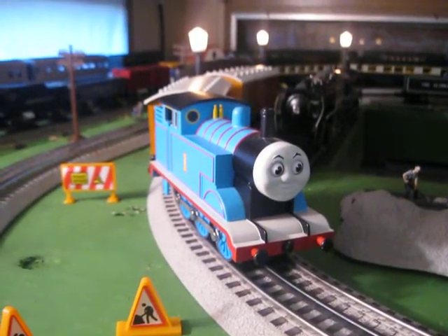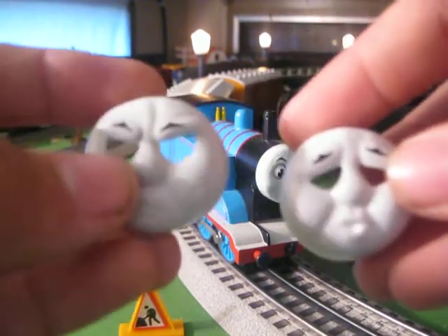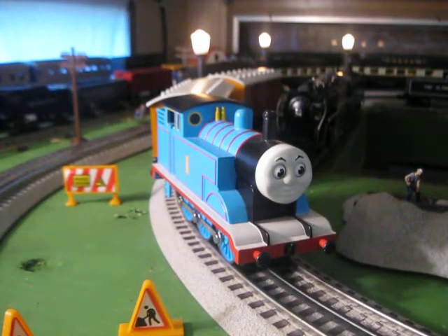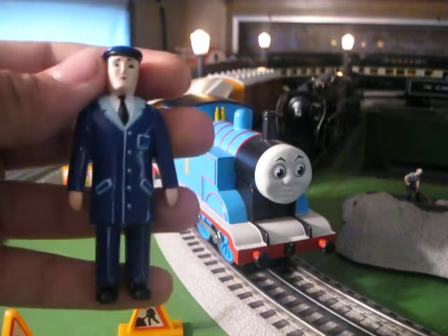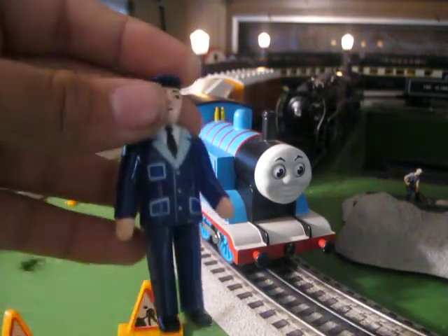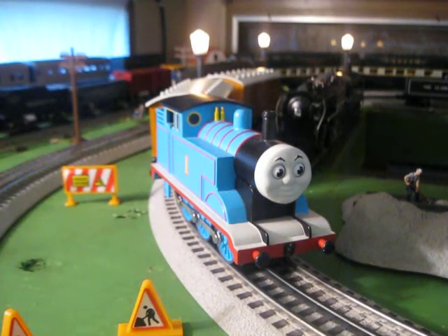Also, there are a few accessories that came with this. The set originally came with three faces — I lost one of them, and I've yet to find it. You also got a sort of top-of-hat figure. I believe this is the conductor figure, and this is the driver figure. So I'm going to go ahead and fire it up, play the whistle, then we'll run around the layout for a few minutes.